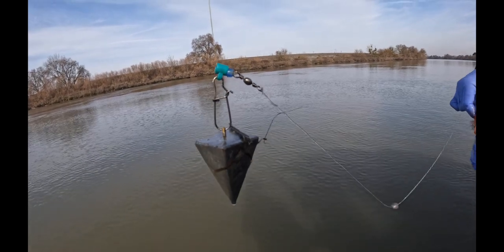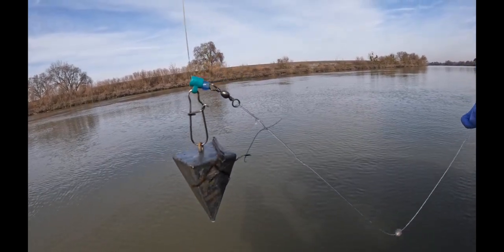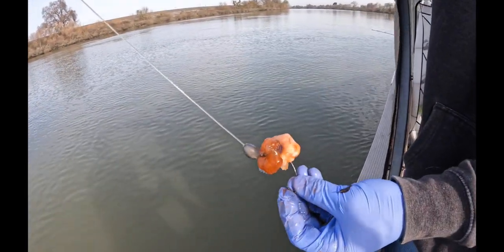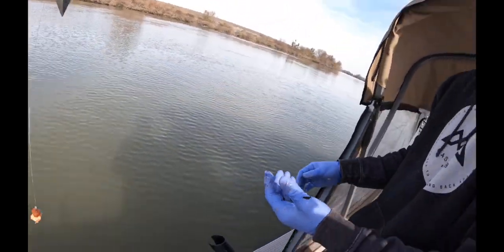The setup we're running here is a sinker slider to a bead, to a swivel, to some 80-pound mono, a little quarter-ounce weight, to the seven-knot kale hook.